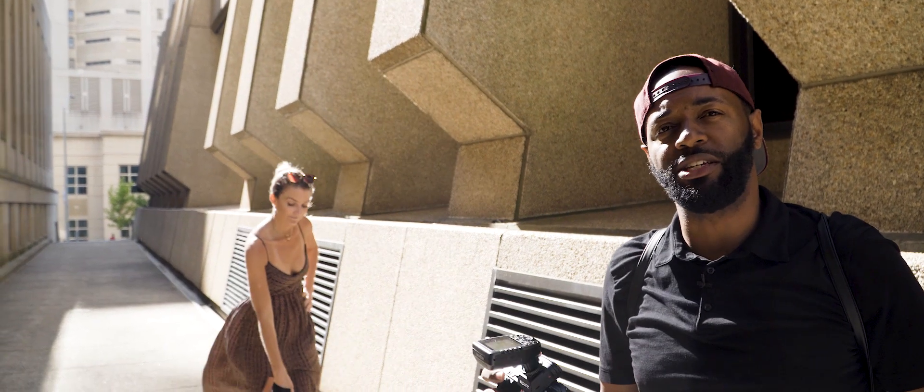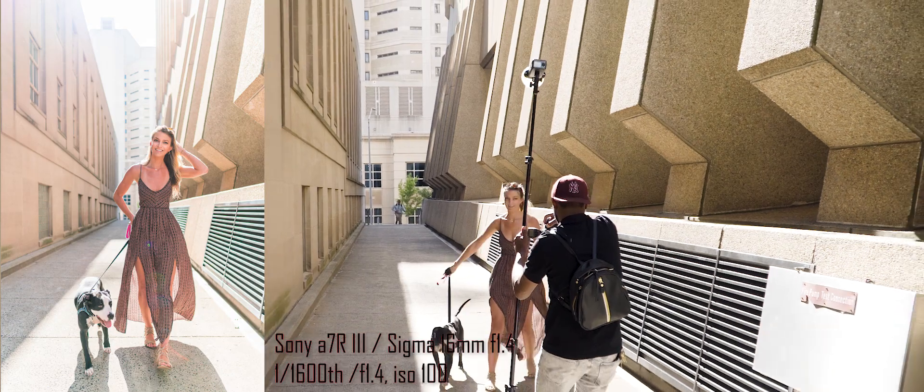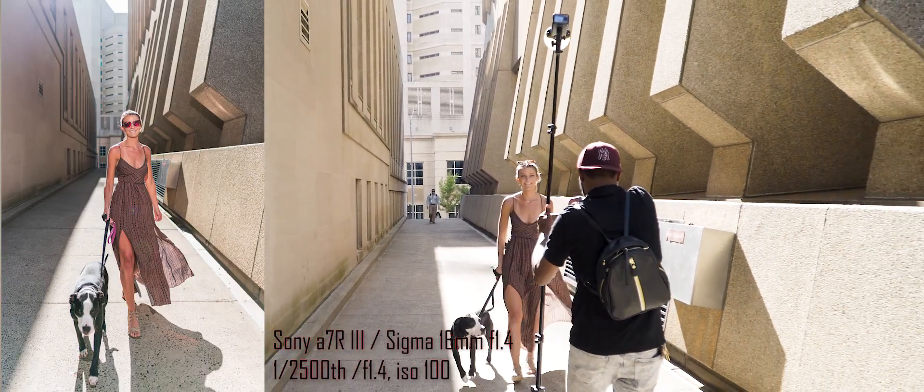I'm gonna get some shots of her walking. I'm in continuous high speed mode. I'm gonna be using a flash with her walking, so you'll see just how well the camera will track her and focus on her as she's walking.